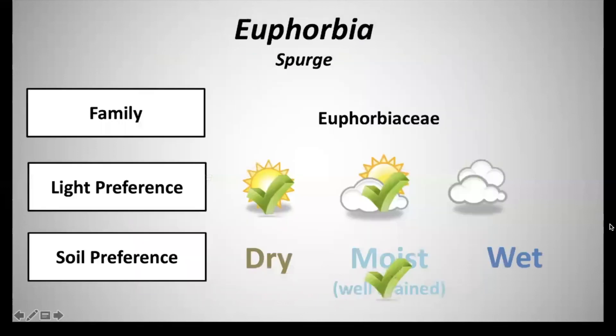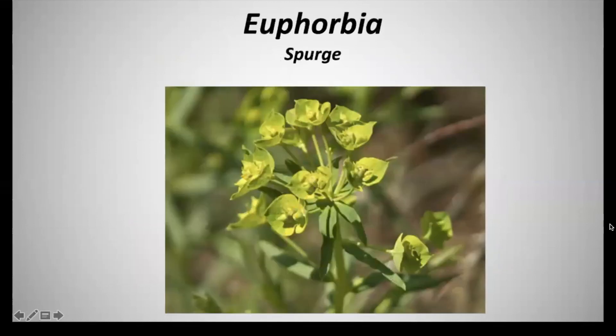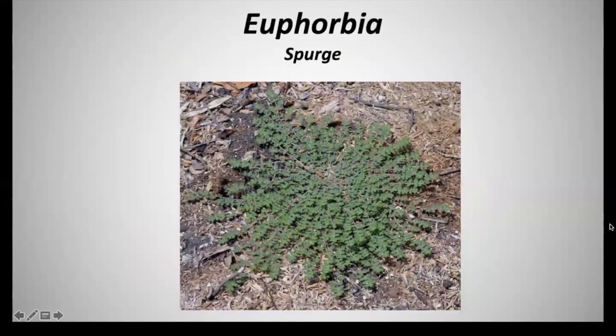Next we have Euphorbia, common name spurge, and it's in the family Euphorbiaceae. It has a light preference of full sun to partial shade, and a soil preference of moist to well-drained soils. The flowers are yellow to green in color and appear as umbels on the terminals. The foliage has very milky latex sap in the stems and leaves, and it has alternate, narrow leaves that are about one to four inches long. This is a perennial and is very invasive, especially milky spurge, and it may reach heights of one to three feet.